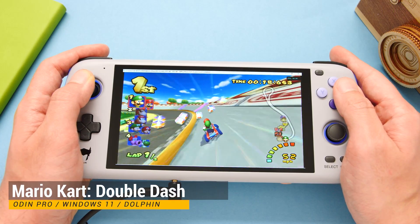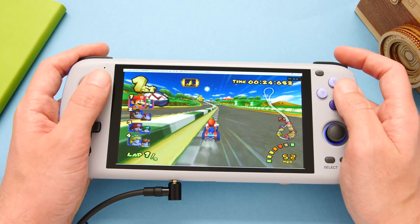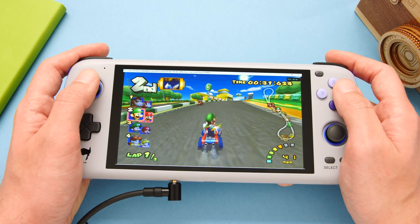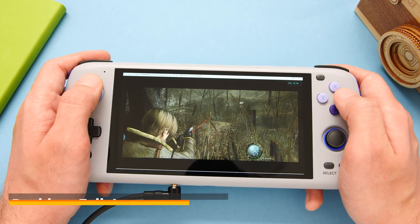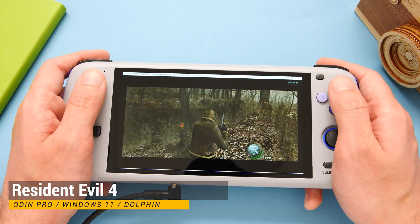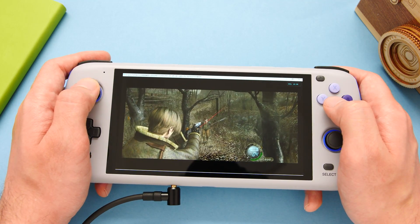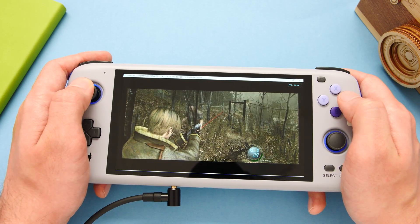GameCube is an interesting emulator to take a look at because the Dolphin team does not provide a link to an ARM64 build for their emulator. That being said, you do have the ability to build one for yourself, and one was provided to me for this video. If we're looking at the official build under Android versus the official build under Windows, I think the Windows build has better performance in general use and in some edge cases. The Windows build of Dolphin also has the benefit of being very easy to configure while you are running a game, and you'd really need to use something like MMJR2 under Android to have a comparable experience. I'll let the footage play out so you can judge the performance for yourself.